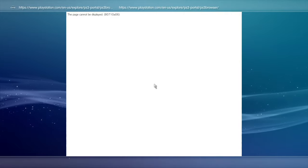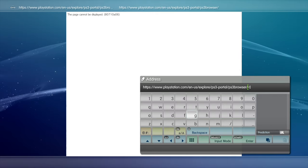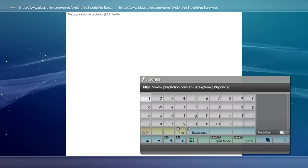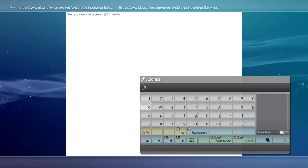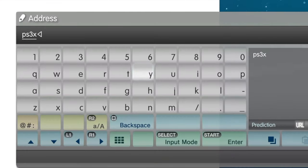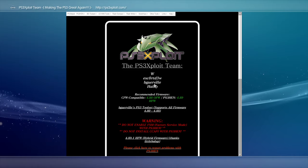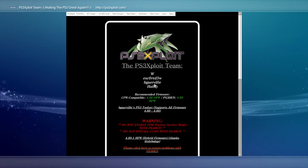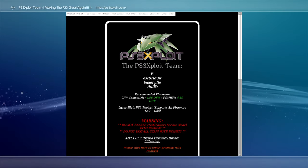Now that is one squeaky clean browser and we're about to put it to good use. Press the Start button on your controller to access the on-screen keyboard. Use the Square button to backspace over the existing web address inside the virtual keyboard. Then type in ps3exploit.com with no E and press the Start button on the controller to access the website. You'll be using this website more than once so it makes sense to bookmark it. Press the Select button to pull up the Bookmarks menu, then select Add to Bookmarks with the X button, and select the title of the bookmark with X to save it.